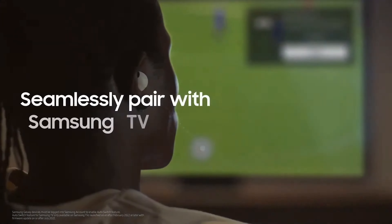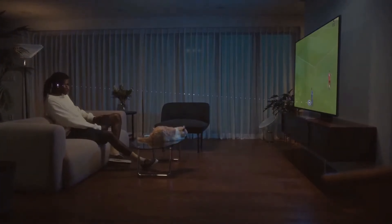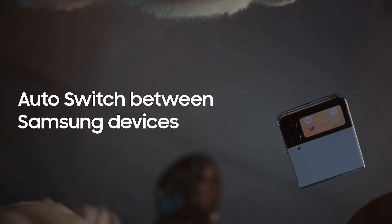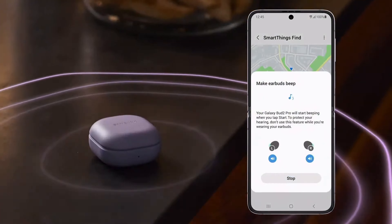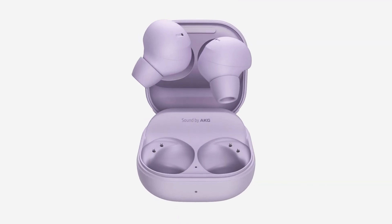The Samsung Galaxy Buds 2 Pro can work with your smartphone, tablet, smartwatch, PC and smart TV. Samsung has also expanded Buds audio switch, EZ pair and Bluetooth InfoSync to connect the Buds 2 Pro to a Samsung TV or Galaxy Book for a seamless transition. The Buds 2 Pro also supports SmartThings Find, meaning you will get notified on your Galaxy device when you leave your earphones behind, even when offline.